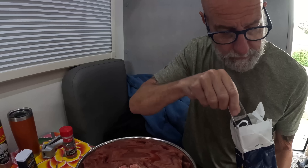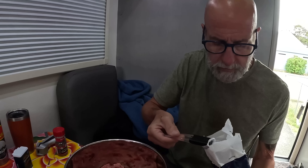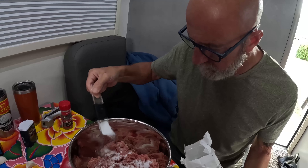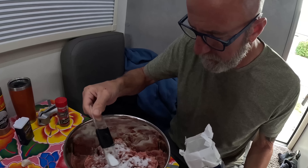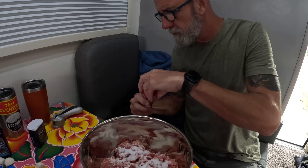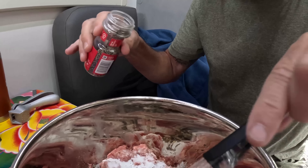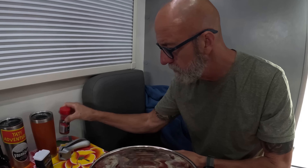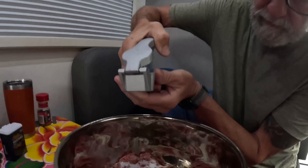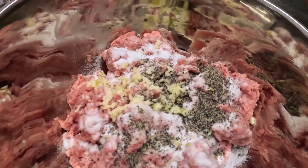I've got in the Morton's Tender Quick — two and a half tablespoons halved, so one and a quarter tablespoon. Next up we have one tablespoon coarse ground pepper. I like pepper! And one tablespoon minced garlic — we like garlic, so why not.